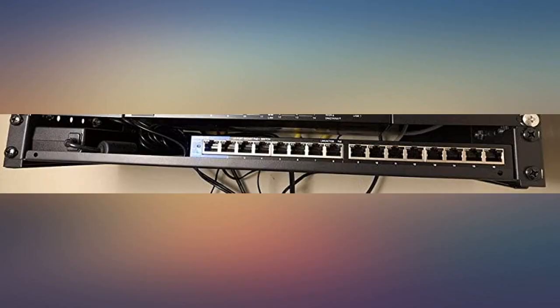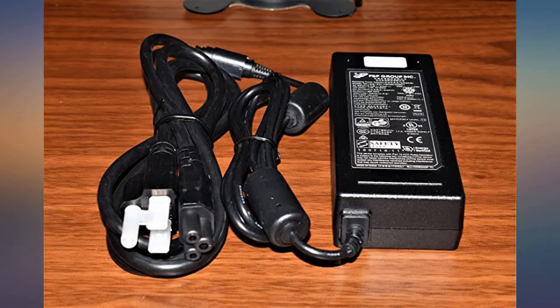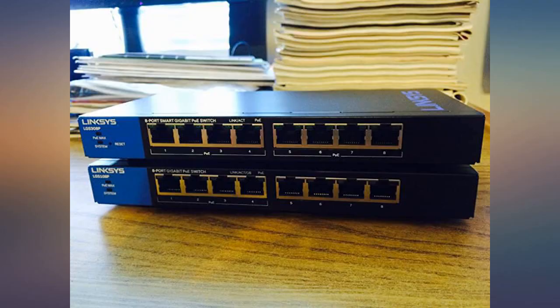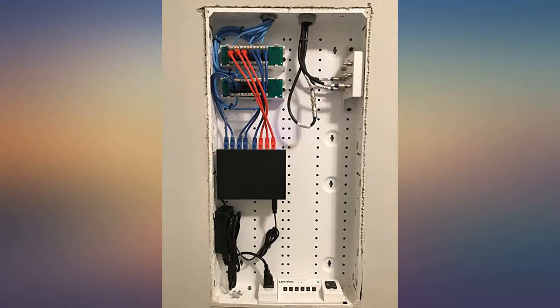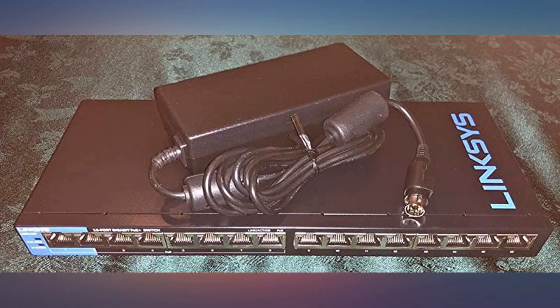This is hands down the best PoE switch. Completely silent — no fans — and worked perfectly out of the box. Before ordering this 16-port switch with 8 PoE gigabit and 8 standard gigabit ports, I had ordered the TP-Link TL-SG1008P 8-port gigabit PoE switch.